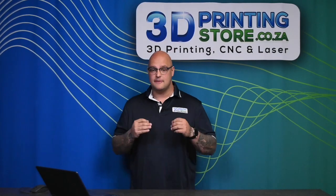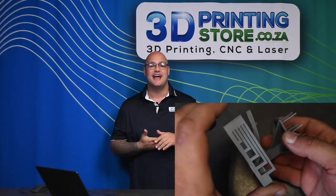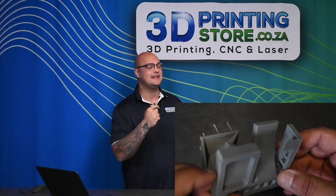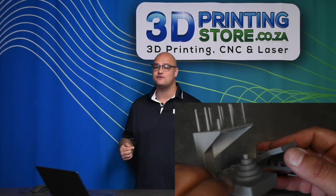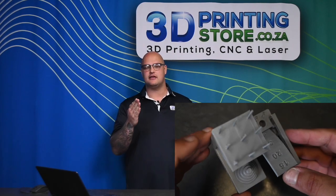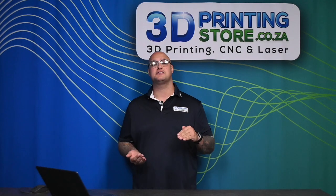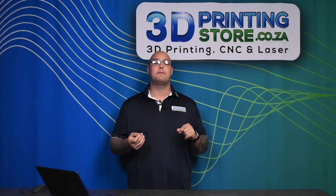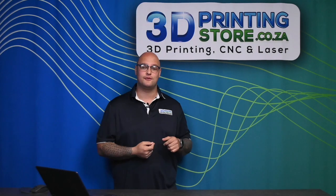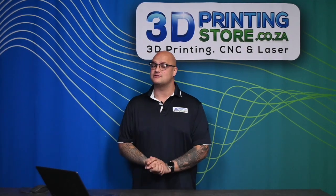The best way to know what that angle should be is to print a calibration test. A calibration test will give you a lot of information about what your machine can do. For supports specifically, you look at the overhang test and observe the print quality on the underside at various angles. You can identify what angle looks good enough for you and what does not, then set that angle in your slicer.